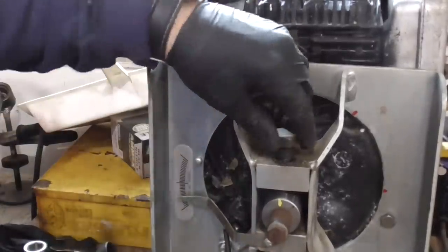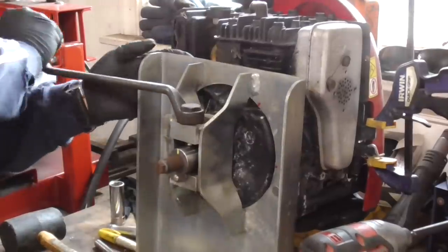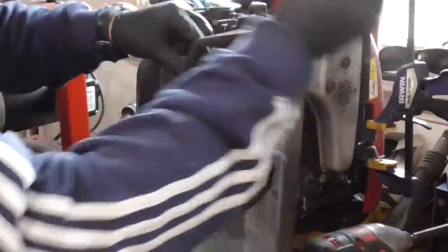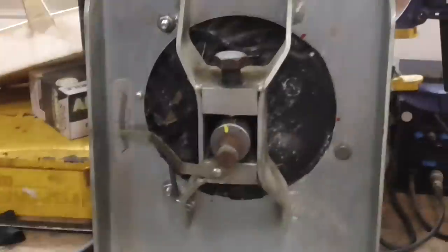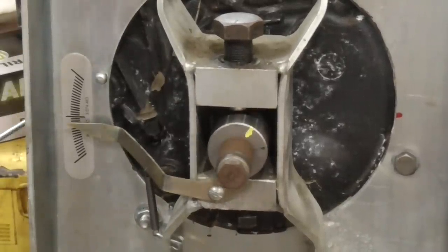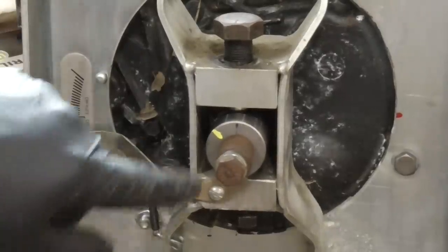We're up about four and down about eight — so there's our low spot. We're just going to keep continuing this process. We're down about four and up about two. The only thing I've noticed is that our lowest spot is slightly off the yellow mark, so we're going to try it right here.